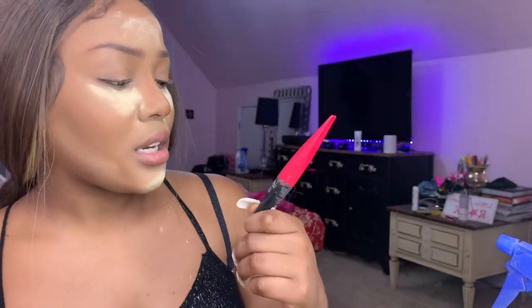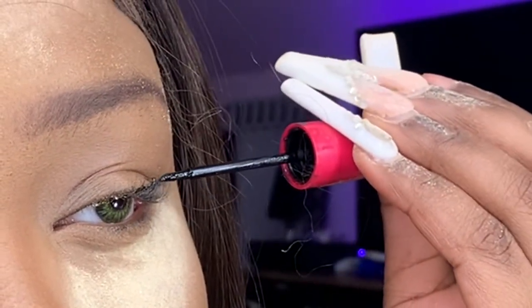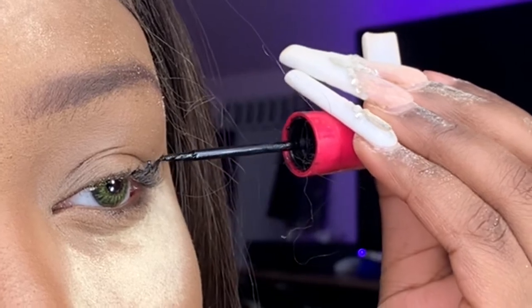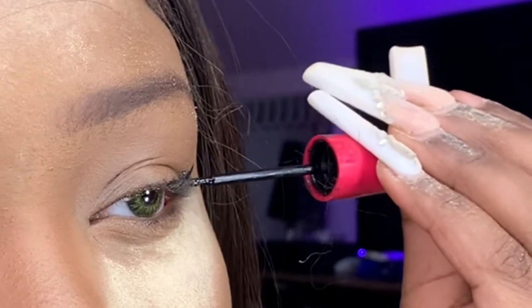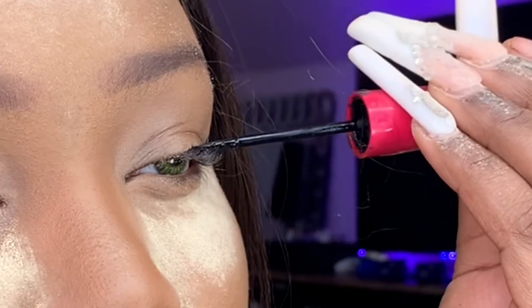Next is eyeliner. I use NYC New York Color eyeliner. I start from the inner corner and go up to make a triangle — a small triangle. That's how I do it.